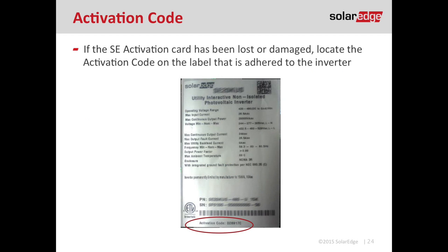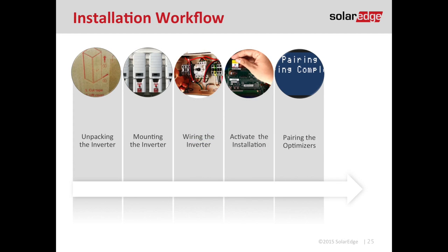Because SolarEdge knows installers tend to lose their installation manuals, they've started printing the activation code on the label adhered to the side of the inverter. So if you lose your SE card or it's damaged, just look at the sticker on the side of the inverter and manually enter the activation code. That brings us to our fifth step: pairing the optimizers, which gets the optimizers talking to the inverter and sets up module-level data.